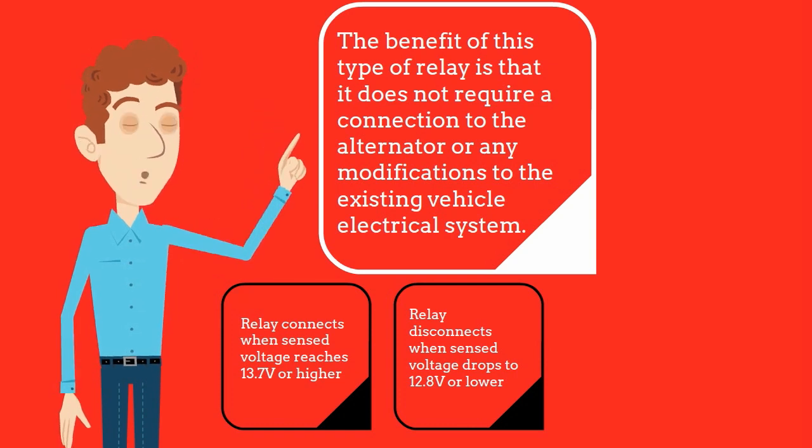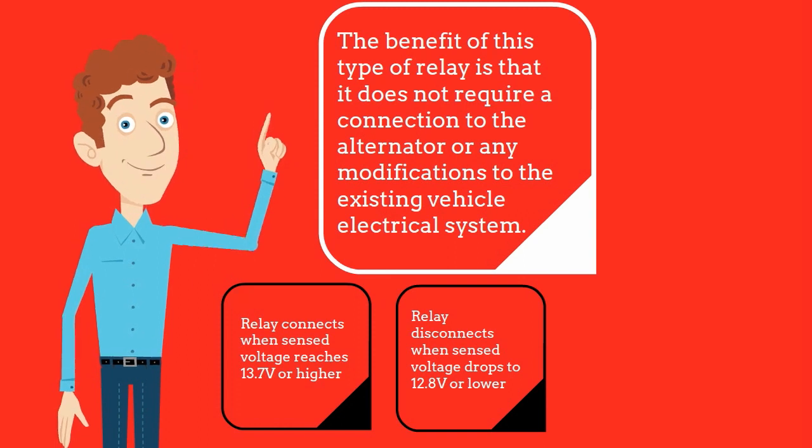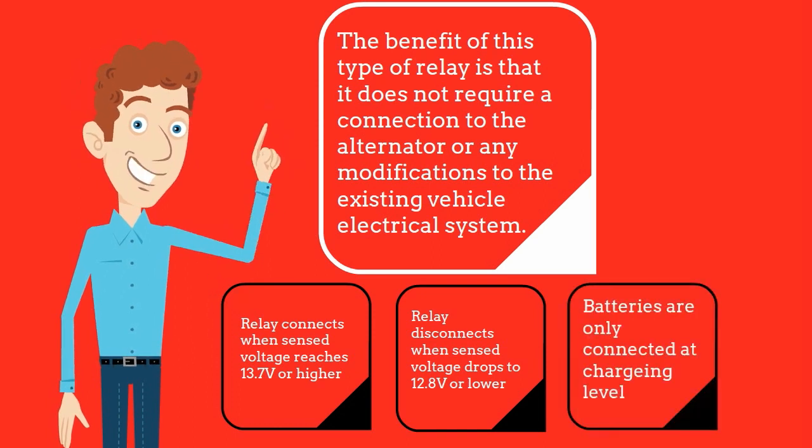As an alternator typically charges at over 14V but a battery typically produces only around 12.6V at rest, these levels ensure that they only connect the batteries once the charging voltage is detected and disconnect them once the charging voltage is removed.